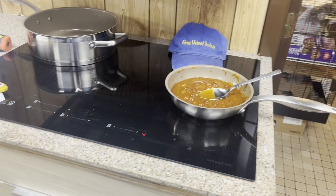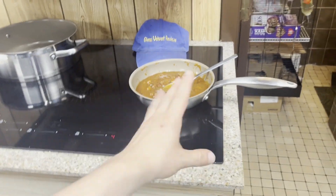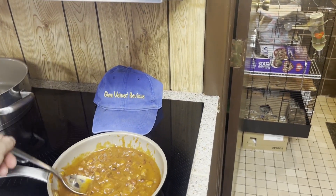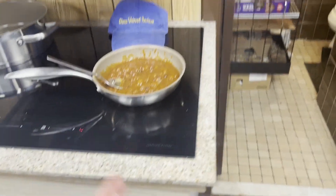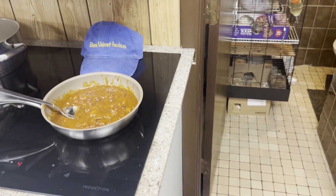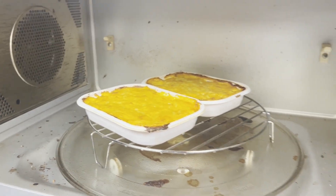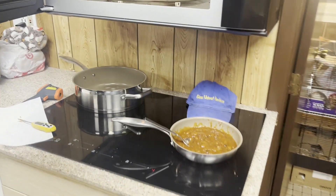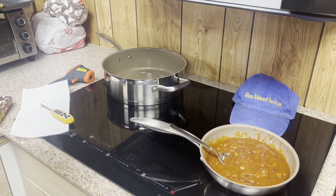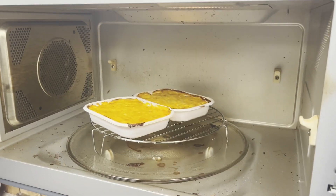It looks like we're pretty much done — I just had to heat that to 250 and that's it. That's it for Glenn Velvet Reviews: an update on the Whirlpool convection oven, the induction cooktop, and the Duc's Top cookware. It's held up well for residential use, about three times a week. If you have questions or comments, post them below, subscribe, and join me on my review adventures. Be safe, everybody!